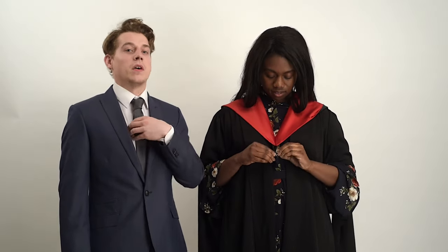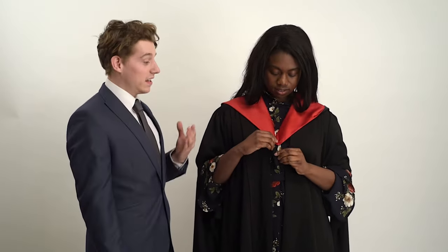Right there you will find a loop, and guys, if you're wearing a tie you need to move that out of the way, attach the loop to a button, and then put your tie back with the tie going over the hood. Ladies, if there isn't a button you can use a safety pin to attach it.